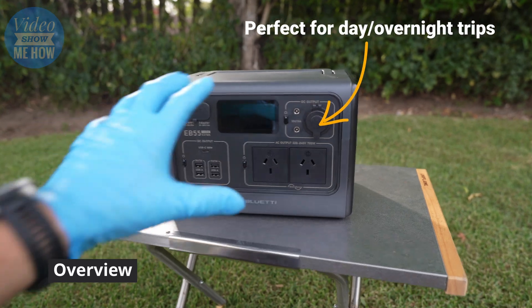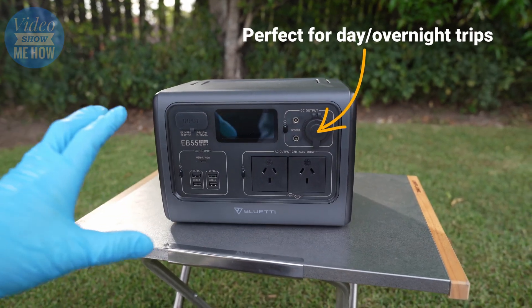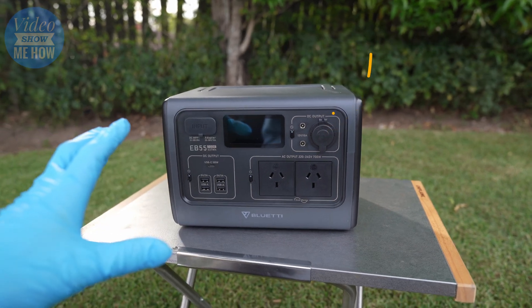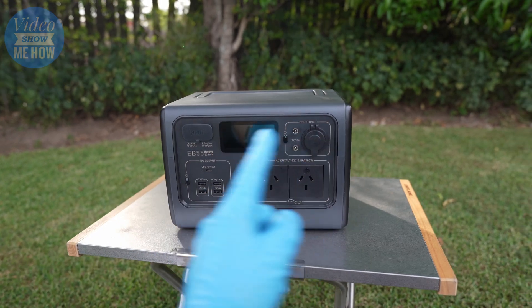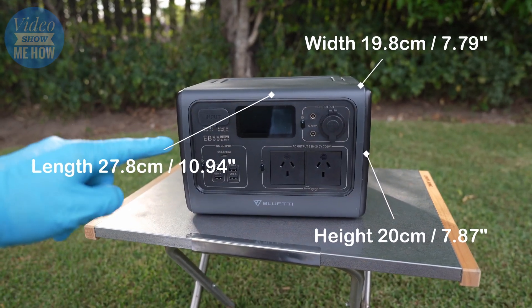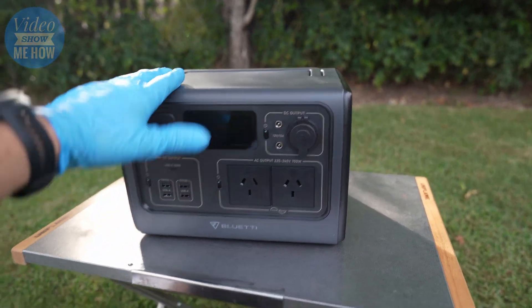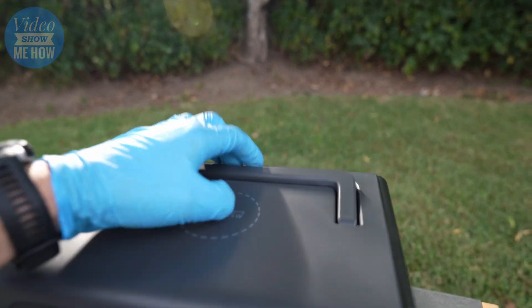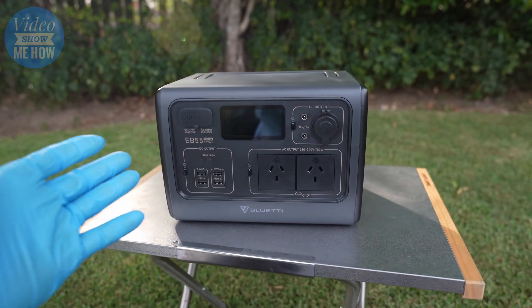This is a perfect little compact device, ideal for small trips away or running smaller devices. It's nice and compact - about 28 centimetres in length, 20 centimetres in height, and about 20 centimetres deep. It only weighs about seven and a half kilos. It's got a nice little carry handle on top, so carrying it around is nice and easy.